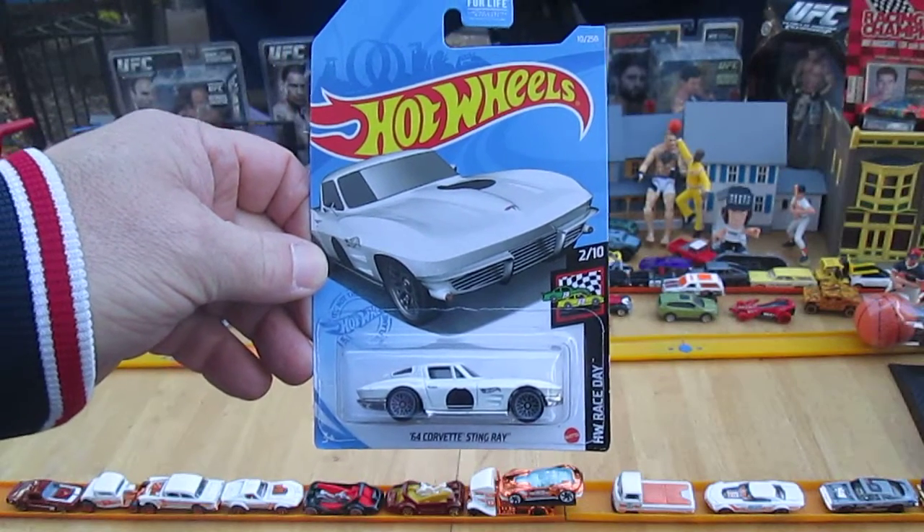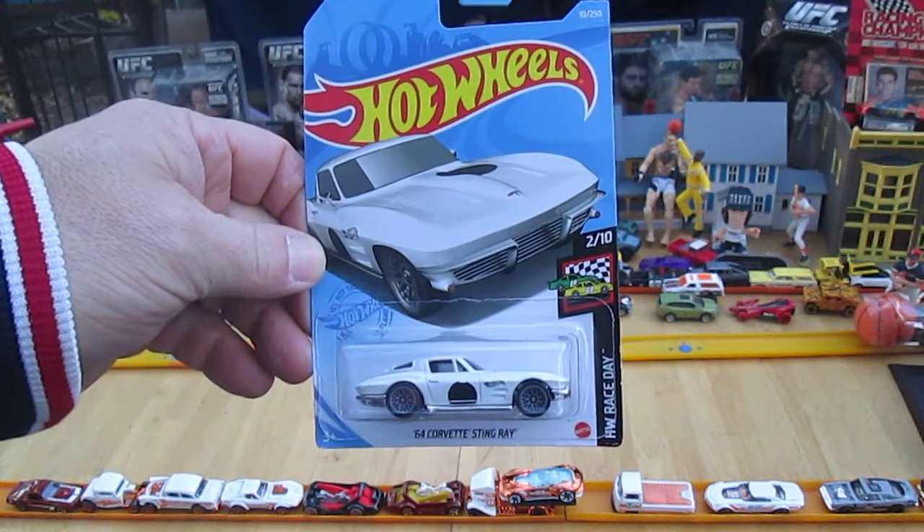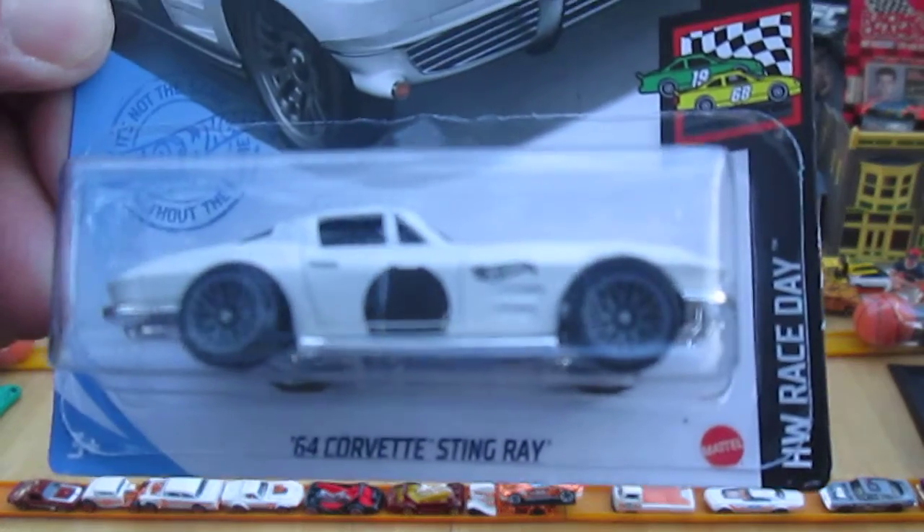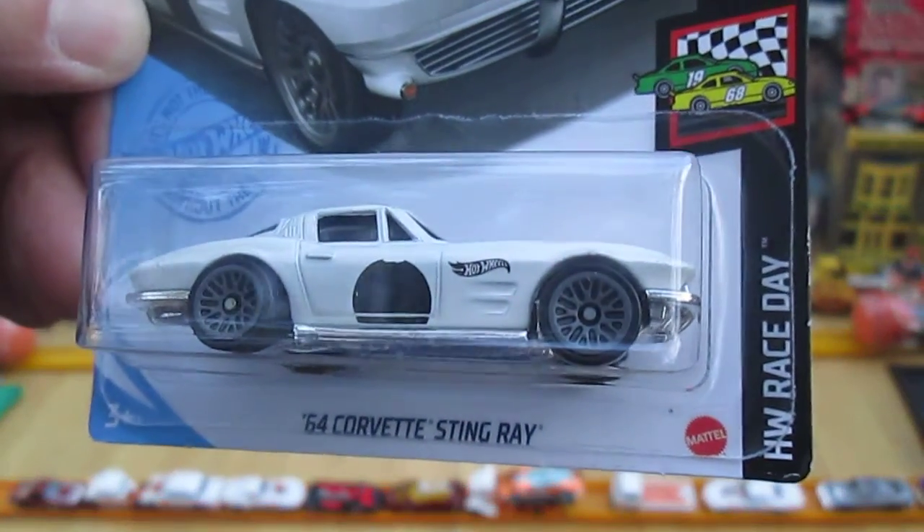Hello and welcome to Timmy's 10 Again for an unboxing of a 2021 Hot Wheels. Today we have a 64 Corvette Stingray from Hot Wheels Race Day.